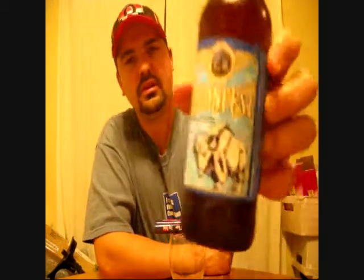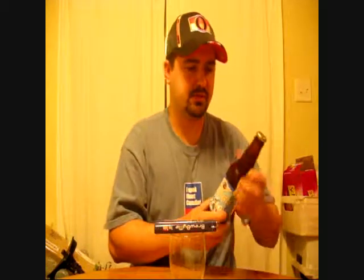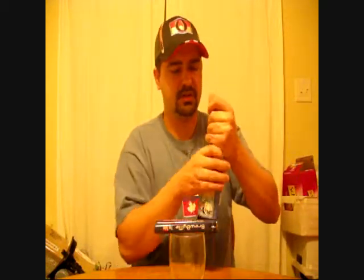Sweet. Nice label. According to him, this is a really good beer. All of the beers he got from these guys were good, so I'm super excited to give it a try. Nothing fancy on the cap, just a plain gold cap. Flying Bison Brewing Company, Buffalo, New York.